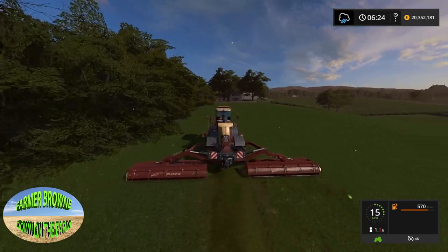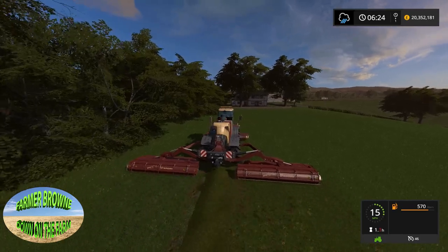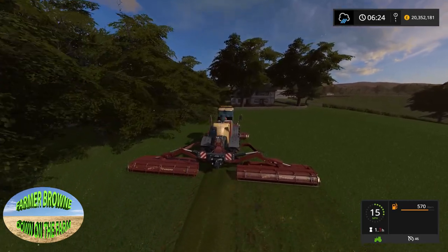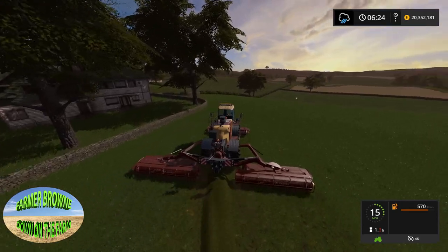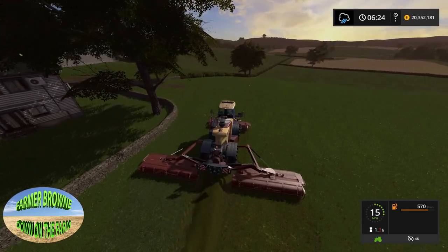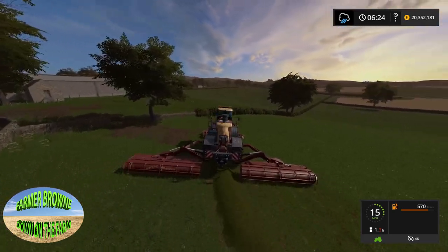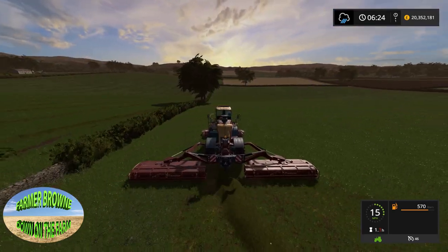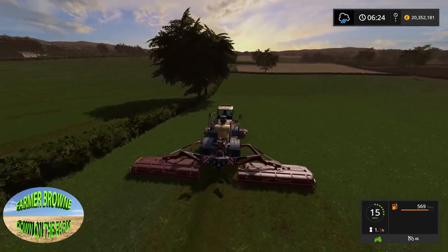Grass cutting has to be done - can't just not do it, it's got to be done. I've got to say, this episode is going to be pretty short, really, to be honest. Once we've cut the grass, that's pretty much it until tomorrow, because I've got to be gone quite early today.